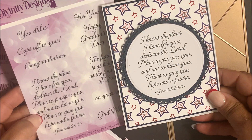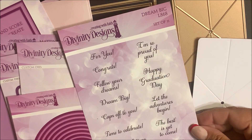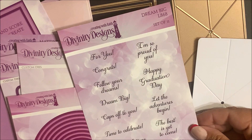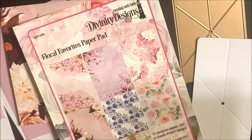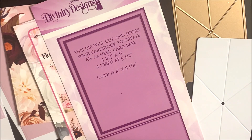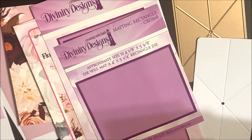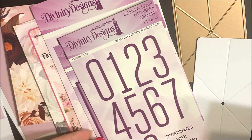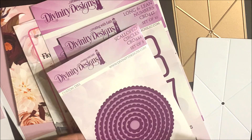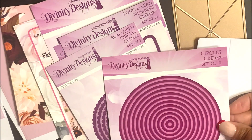On this card, the verse comes from the Future Stamp Set. On the card that I'm going to be creating in this tutorial, I'm going to use one of the sentiments from Dream Big. The additional products are the Flower Favorites slimline paper pad collection, the A2 Portrait Card Base with Layer Die Set, Matting Rectangles, Long and Lean Numbers, Scallop Circles, and Circles Die Sets.